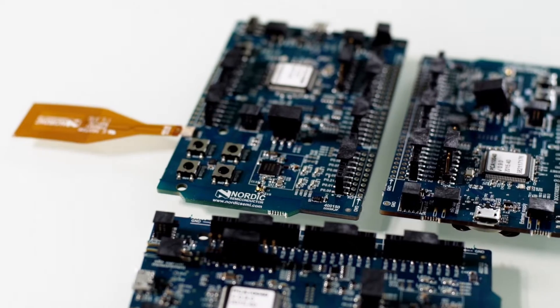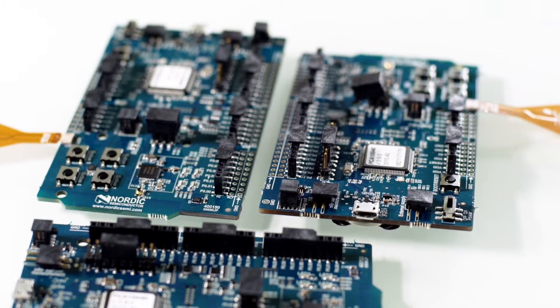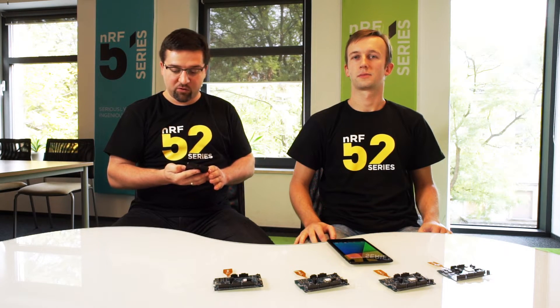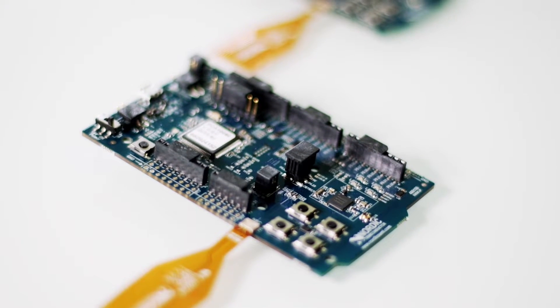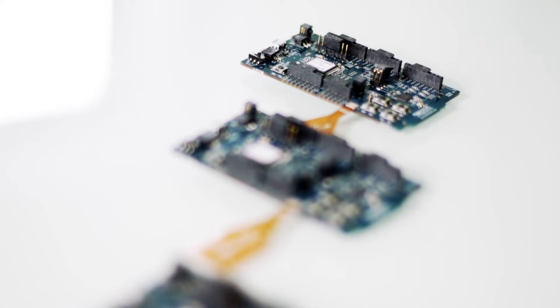This is called Touch2Pair. So previously, to pair two Bluetooth smart devices, you had to go to Bluetooth settings and search through a long list of Bluetooth devices. But now, all you have to do is just touch two devices together. So let's try.